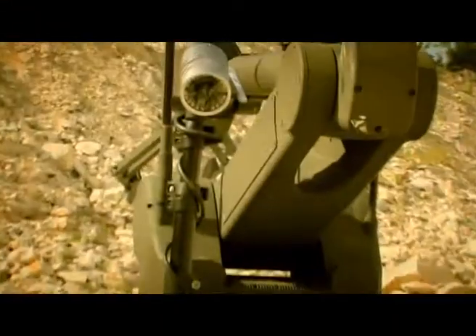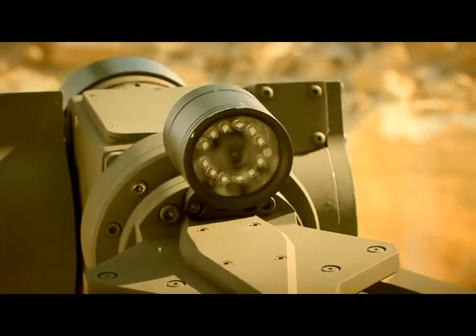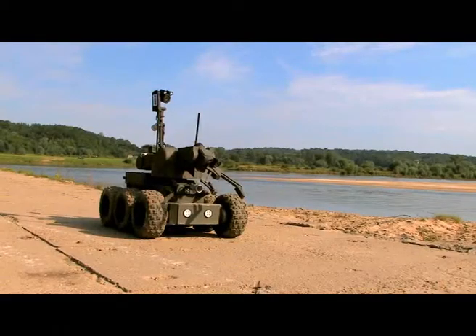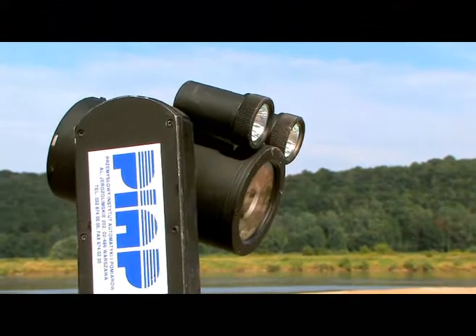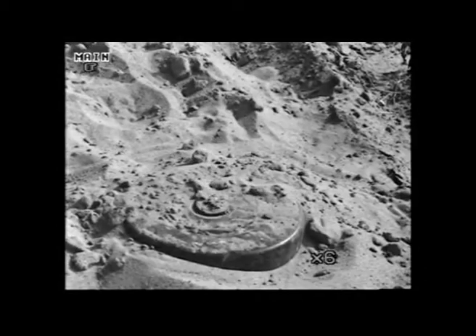There are mobile cameras at the front and rear of the robot and a manipulator camera on the gripper. The focus and magnification of the main camera can be controlled remotely.